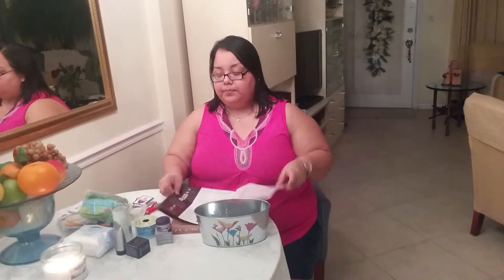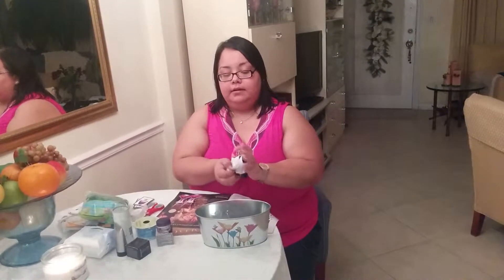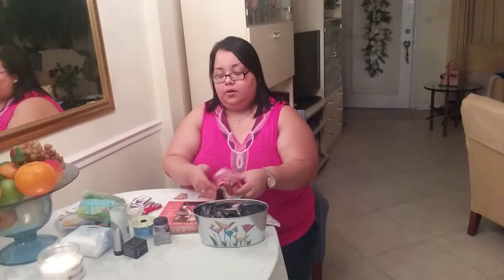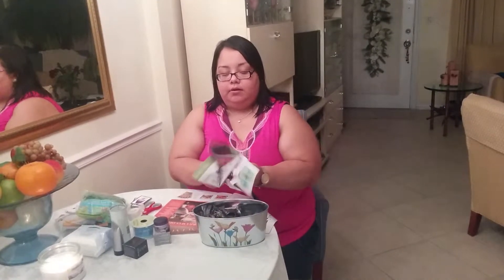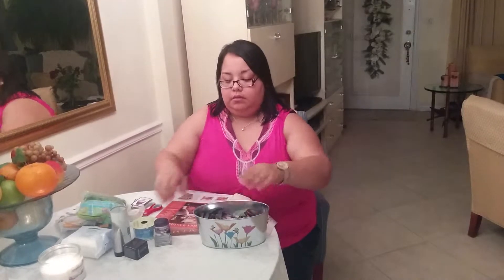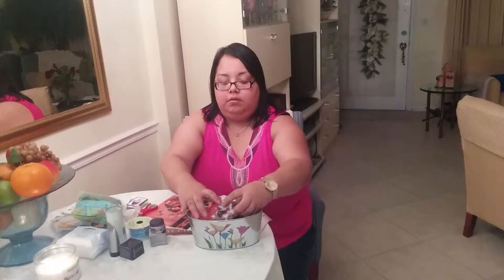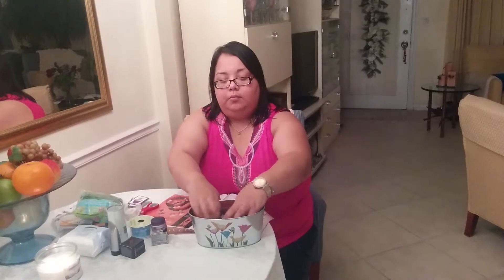This one is for someone very special that asked me to do this for their birthday. So what I do is — it's a very deep basket — I'm going to put pieces of magazines inside at the bottom to create like a base. So I'm going to make a nice little base.